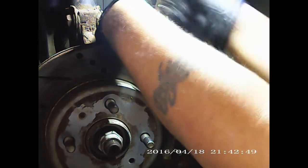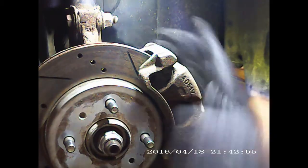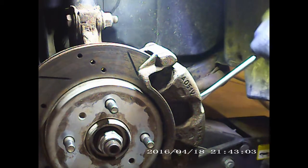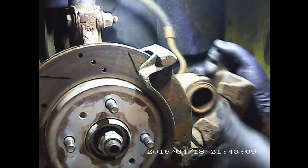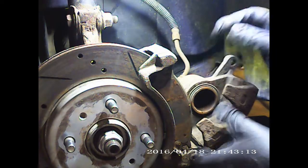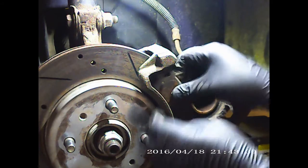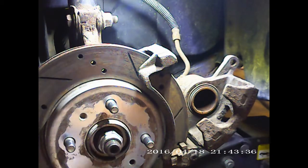Let's see if I can get this one out. Caliper moves freely — that's a good sign. Caliper's resting in. Let's go ahead and look at the backing plate. The piece is rusted right off of it.